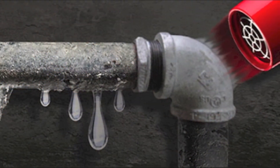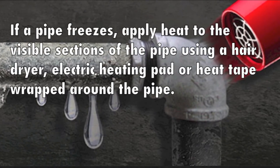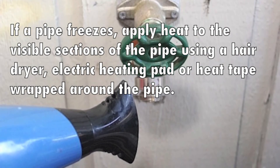Apply heat to the visible sections of the pipe using a hairdryer, electric heating pad, or heat tape wrapped around the pipe. You may also place a portable space heater near the pipe, but do not use a blowtorch, kerosene heater, or other open flame devices.